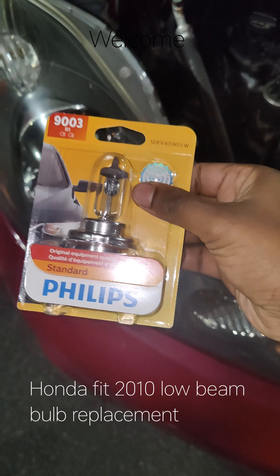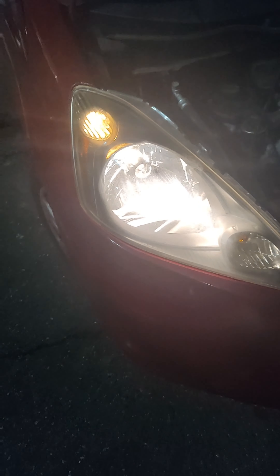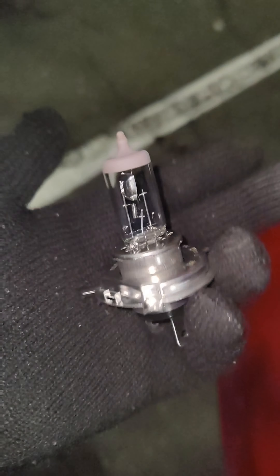Hello everyone, so today I'm changing this low beam bulb which is this one. This is currently running but not giving as much light as I expected. This is the current bulb that I purchased from Amazon, only like five dollars. This is a Honda Fit and the bulb is right here inside.